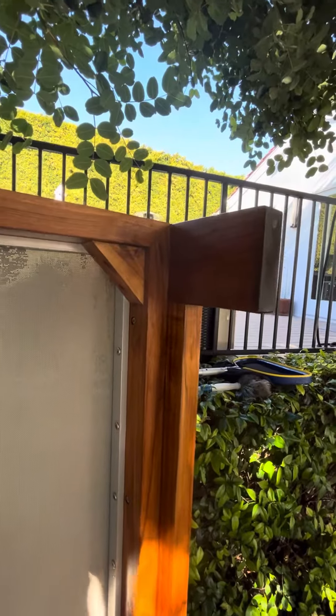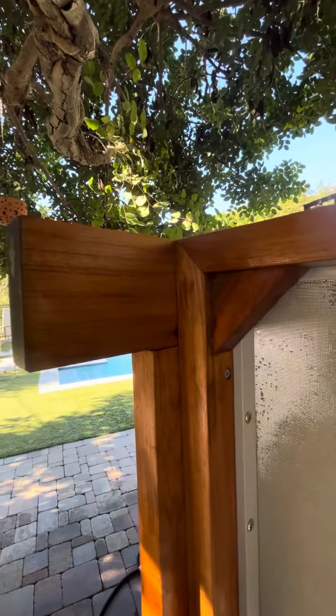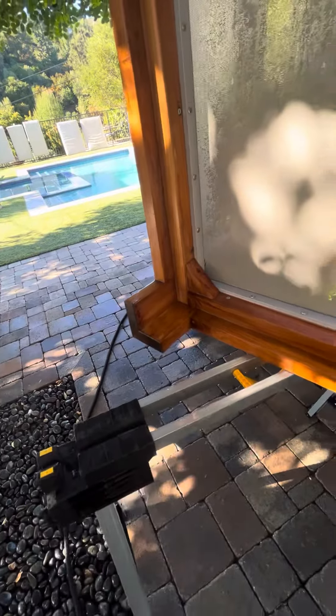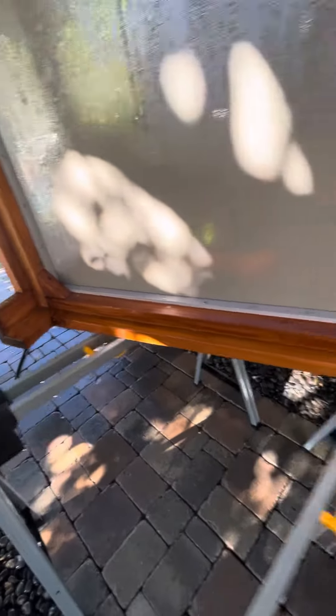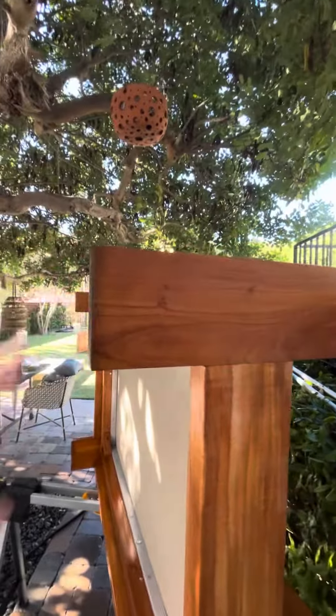It's fairly simple to build. Everything is mitered, as you can see in the corners. And probably the most expensive part of this project, of course, is getting the teak — the largest scantling is about a two by six teak.